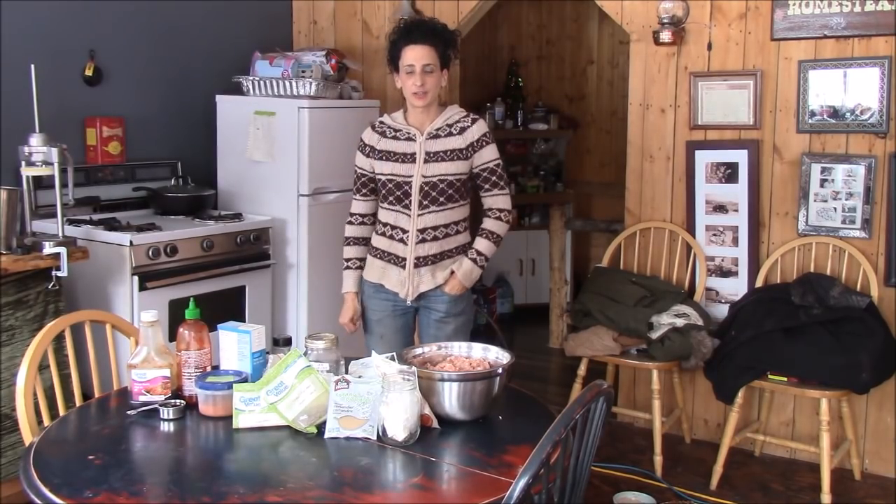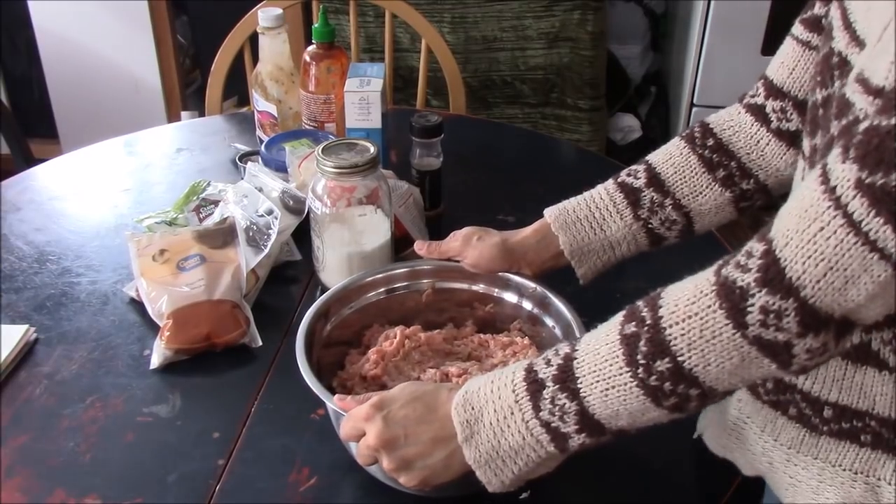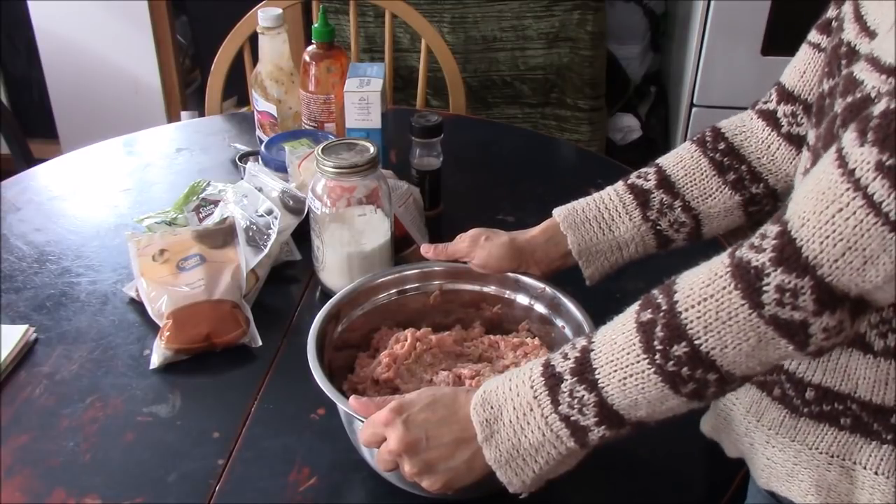Hey guys, welcome to the channel. Today we are going to turn all this into this. Today we're making sweet and spicy pepperettes.